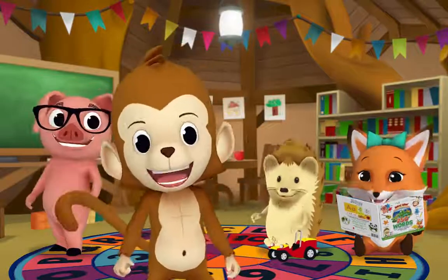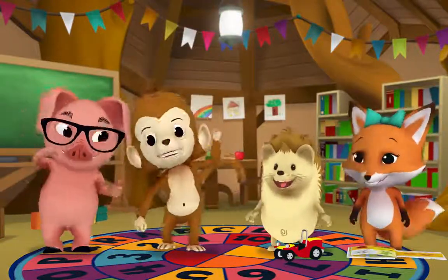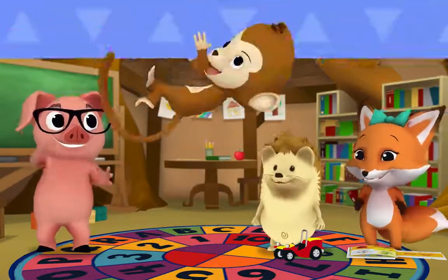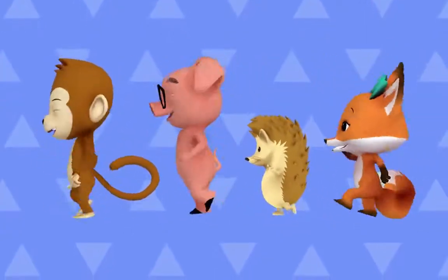Let's play monkey see, monkey do! Come on, everybody — it's time to move! It's time to move your body, come on, it's time to move your body!